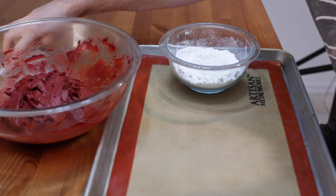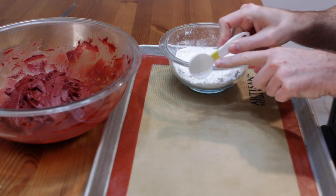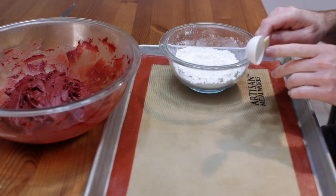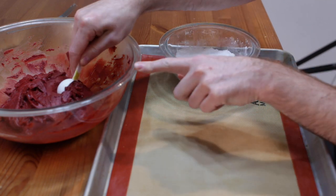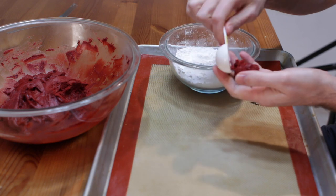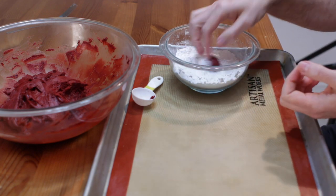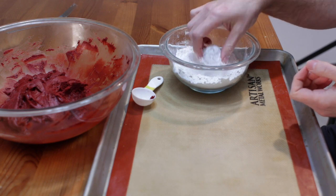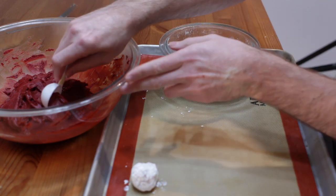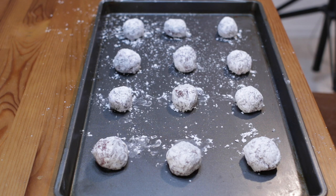Once our dough has been chilled, take a large tablespoon — or a mini cookie scoop or mini ice cream scoop — which helps make them all the same size. Come in and get some dough, roll it into a round shape. If it's too sticky, put some shortening on your hands and roll it in the powdered sugar. Place it on your cookie sheet. You don't have to line it with parchment paper or a silicone mat — you can use an ungreased baking sheet and they'll work fine.